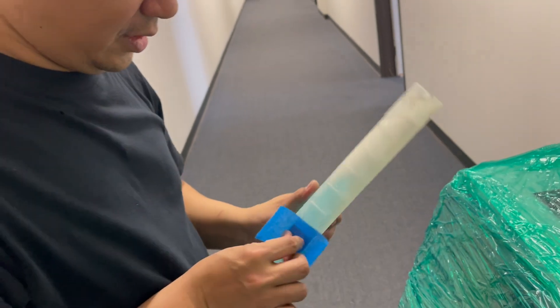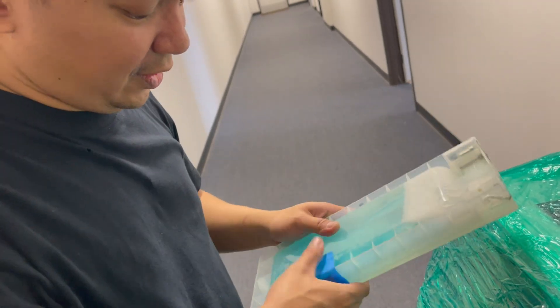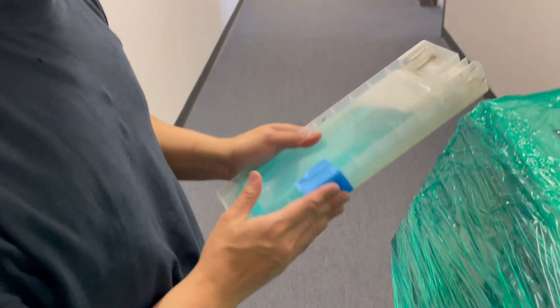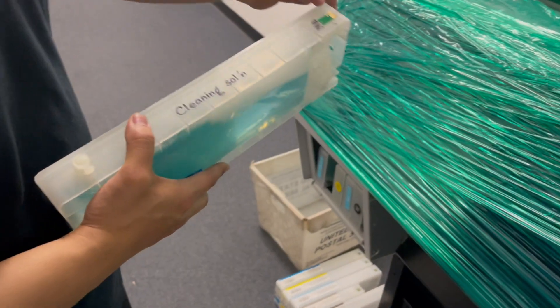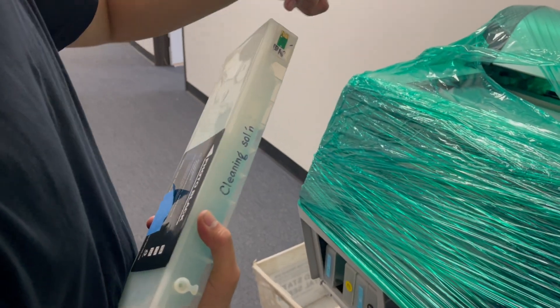We're just trying to elevate the ink cartridge. The concept is to elevate it so that the connector on the printer would actually read the chip.